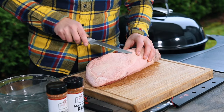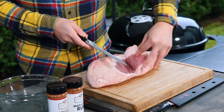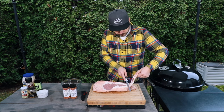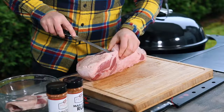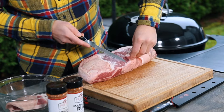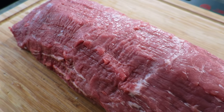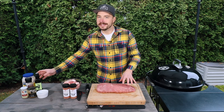I'm gonna take my Dexter strong boning knife and just start to get underneath this fat. We're gonna try to take just the fat off — we don't want to take any of that meat off. We're gonna save all this fat and use it for something else later on. You can just get your knife under there and pull it back. Okay, so with our eye of round all trimmed up, let's go ahead and start to season it.